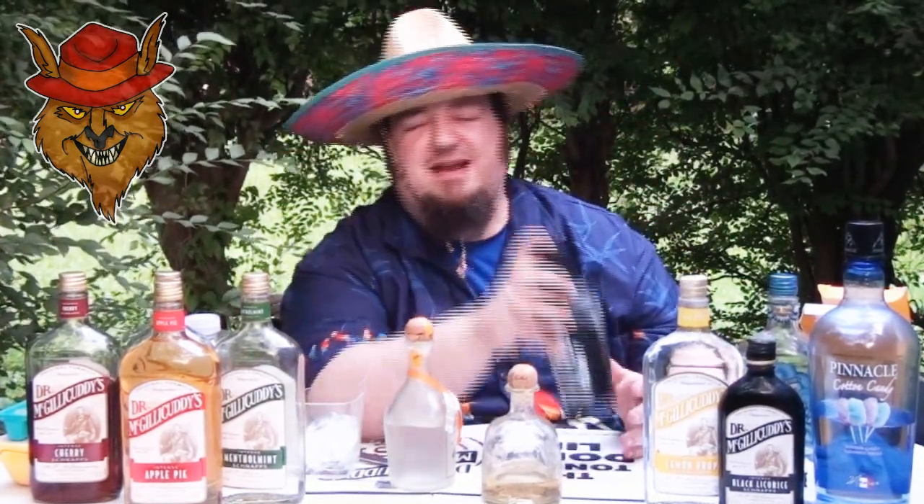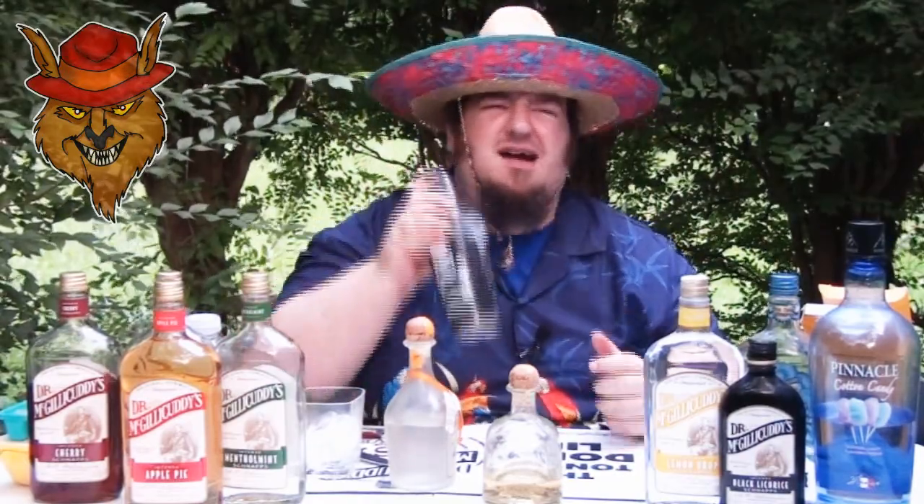Mix this bad boy up. You can also cut that recipe in half — use the juice of half a lemon, half a lime, one and a half ounces of tequila, and an ounce of the orange Patron. Mix that up. The ladies always say if you're shaking something, you make your own face.